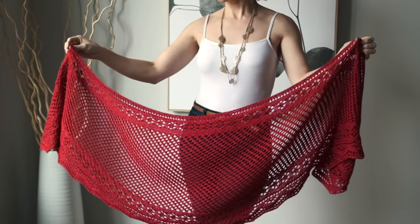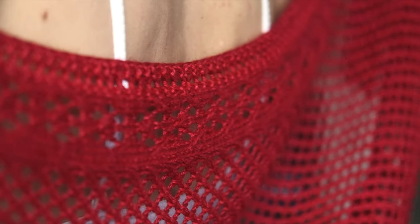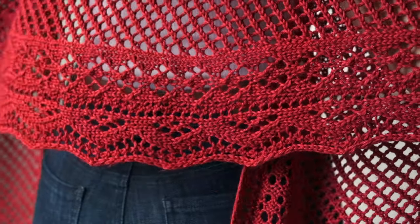This beautiful pattern has a lovely little lace texture in the center, and then along the edges you're going to see a gorgeous rose-inspired motif. It reminds me of a gorgeous rose bush growing on a trellis. Every time I put it on I feel like I am in a Jane Austen novel — it is so fabulous.